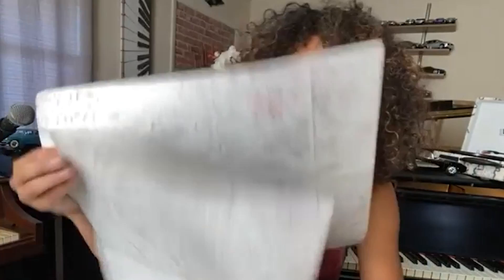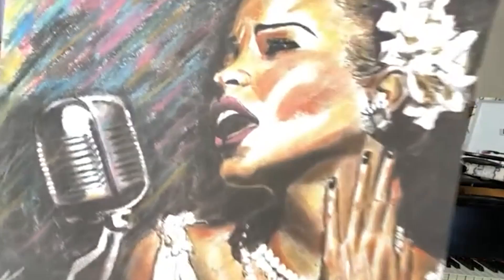So this is Younger Billie, it's a soft pastel. I did this a while ago now, I don't know if you can really see it. Beautiful. Yeah, that's that, and then here's one of Jimi Hendrix, just to give you an idea.